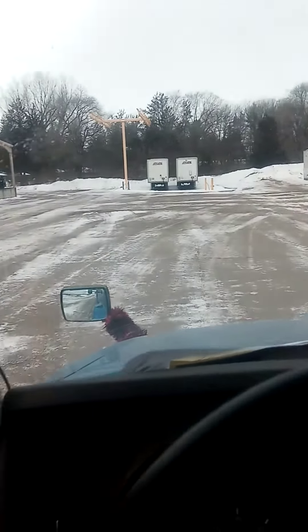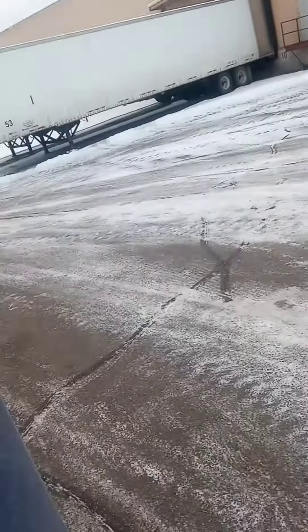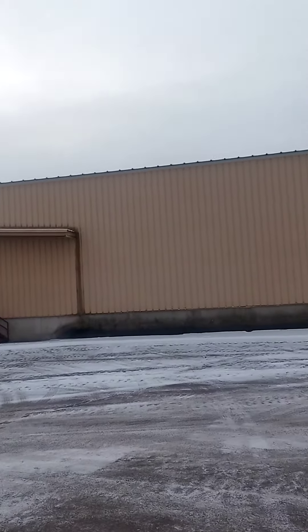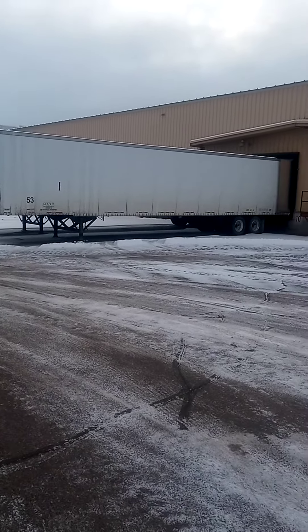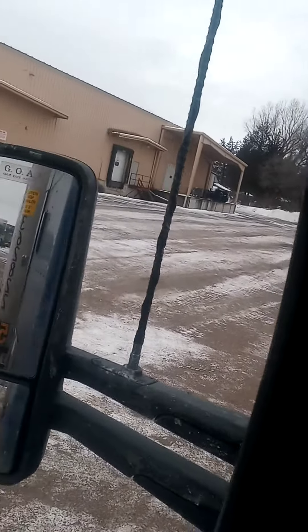Truck and trailer straight. My target hole is about in line with the front of that trailer right there. First thing, make sure you got a lot of room on the right — which there is, that's good. Cut it hard to the right, put it in Reverse.